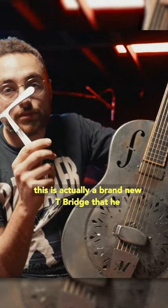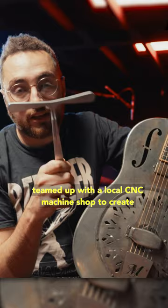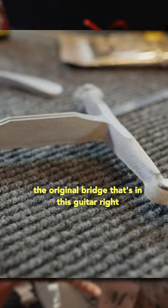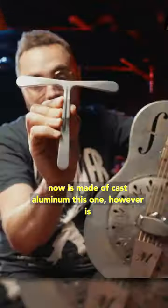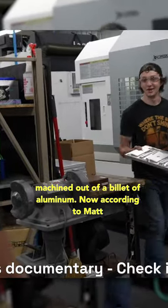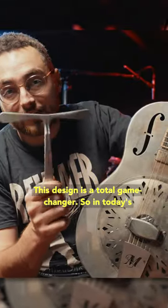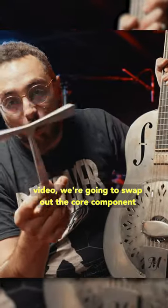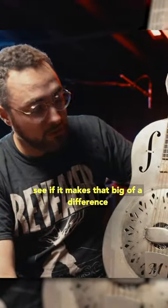This is actually a brand new T-bridge that he teamed up with a local CNC machine shop to create. The original bridge that's in this guitar right now is made of cast aluminum. This one, however, is machined out of a billet of aluminum. Now, according to Matt, this design is a total game changer. So in today's video, we're going to swap out the core component and see if it makes that big of a difference.